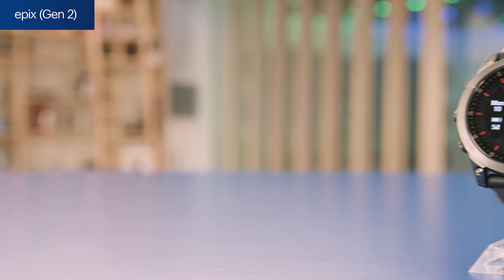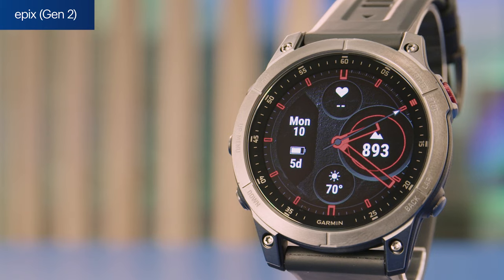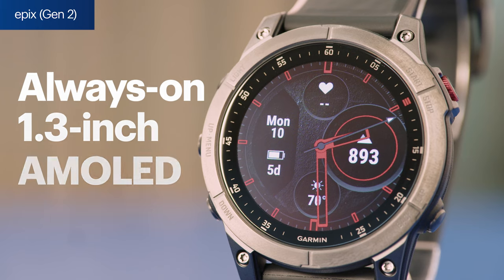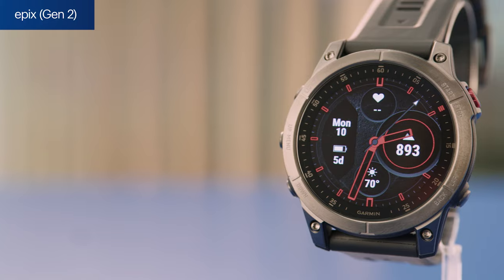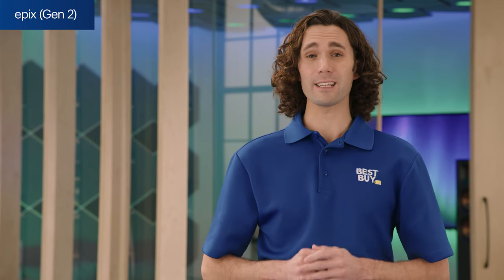Last but certainly not least is the Epix Gen 2. If you're looking for a smartwatch packed with functionality but also with a modern display, the Epix might be a good fit for you. It has nearly all of the same features as the Fenix 7X, with a few exceptions. First, its 1.3-inch AMOLED display isn't solar-powered, but it does deliver an impressive 16-day battery life in smartwatch mode. And second, unlike the Fenix 7X, it doesn't have a built-in LED flashlight.